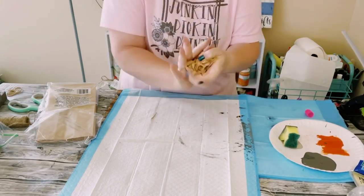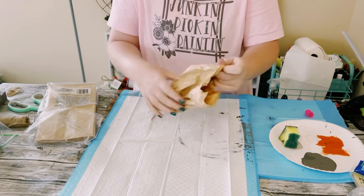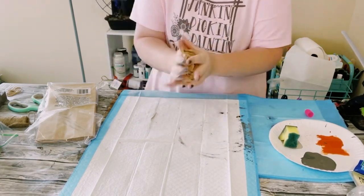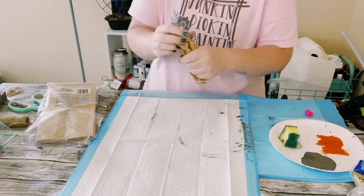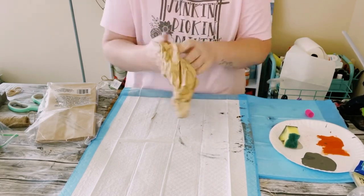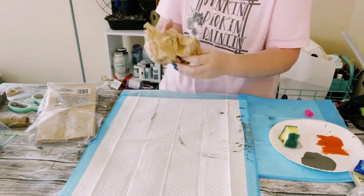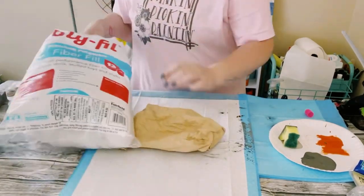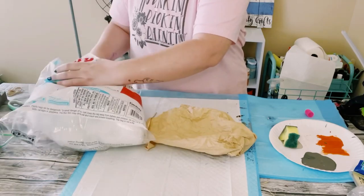First, just grab a package of these brown sandwich bags from Dollar Tree or wherever, and just start crumbling them up. You want to do this about six or seven times, just keep crumbling it until it feels nice and soft and there's really not much more crunch to it.